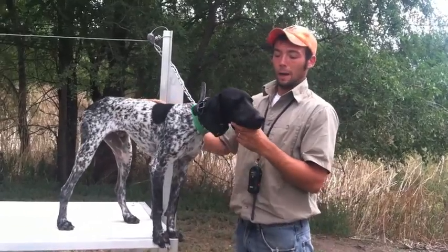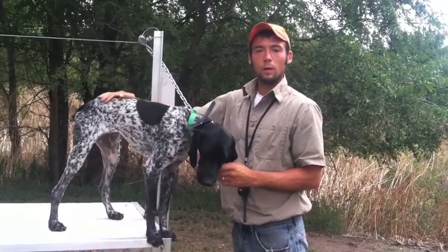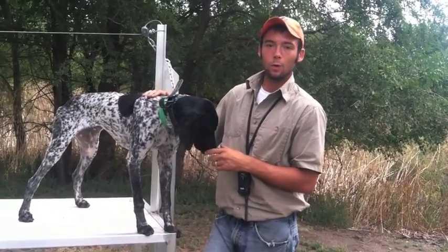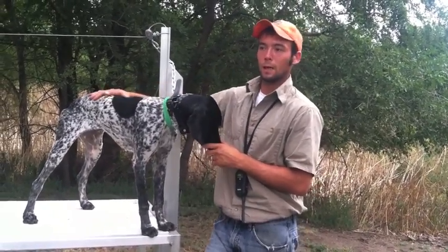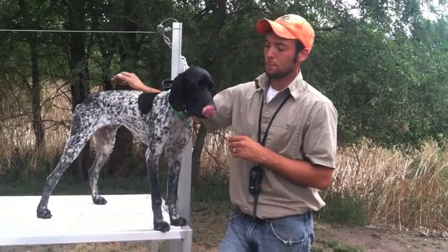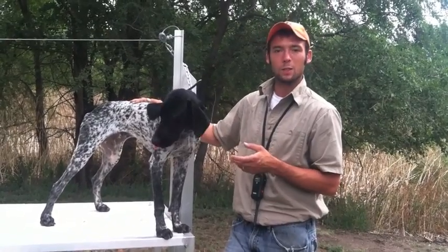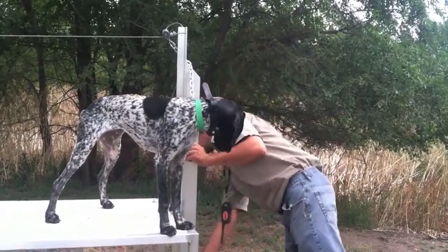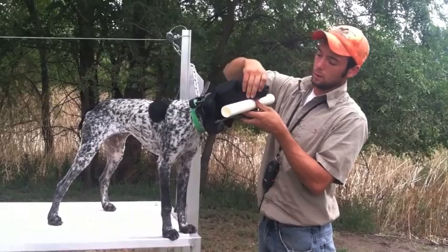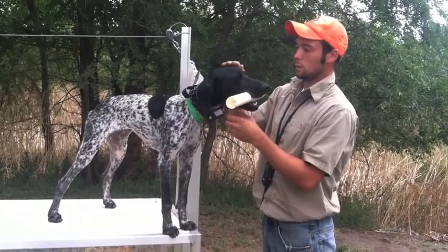He's starting to feel comfortable with my hand or something in his mouth, so now we'll be able to move to a smaller object. We're going to use a little piece of PVC — a wooden dowel would work. They actually make different retrieving toys that'll work for this pretty well. It's just important to pick something that we can build off of and help the dog to be successful, but challenge them a little bit. We're going to help by putting this in his mouth, making sure to get his cheeks out of the way, and start to ask him to hold.